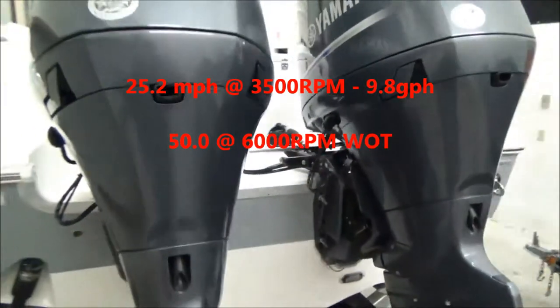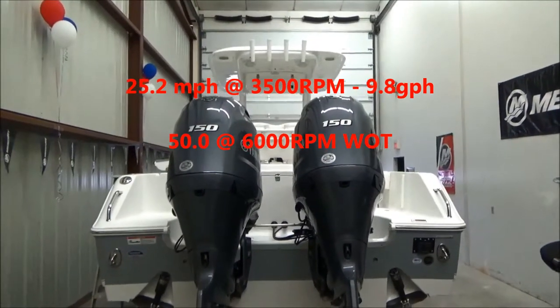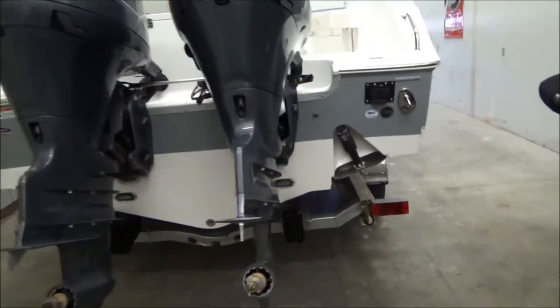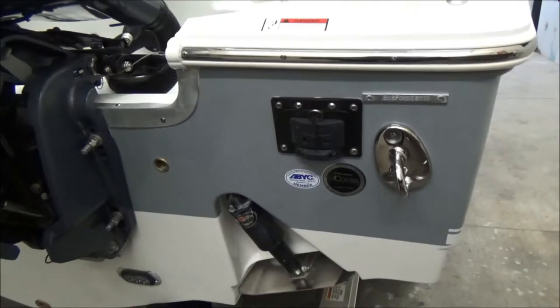This boat is powered by twin 150 Yamaha four strokes. It's a great running boat — you can cruise at 30 very easily and it's very good on fuel. Top speed is in the mid-40s, and you do have a nice pull-out swim ladder on the back.